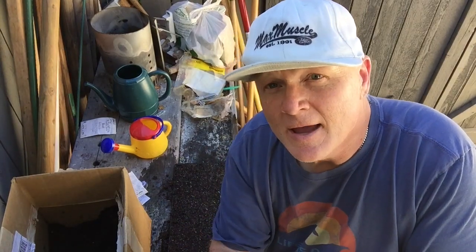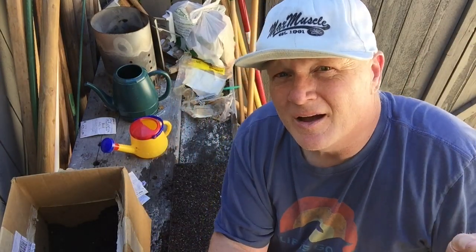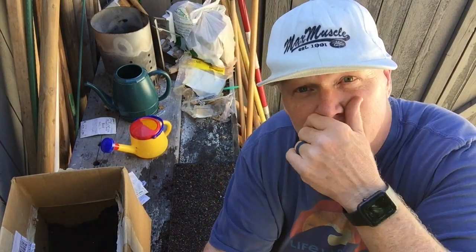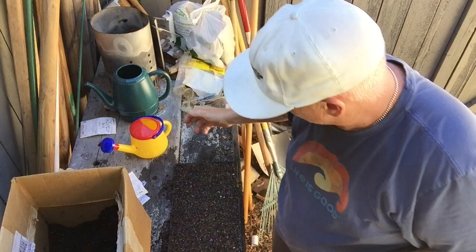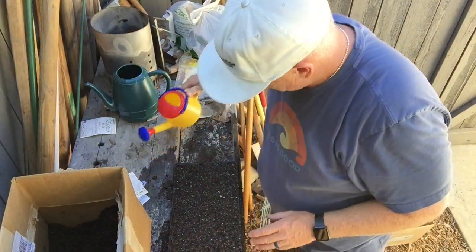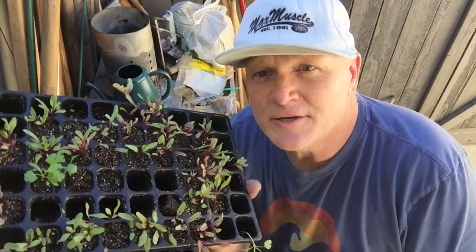What I like to do — and it works really well — is take this module tray and stick it in my garage where it's dark for four to five days. As soon as I see some of the plants pop their head through the soil, I bring it outside. If you leave it inside and they all germinate in the dark, they're going to be looking for light and get super tall. You don't want that. I'll hit it one more time, stick it in the garage in the dark, and we're done.